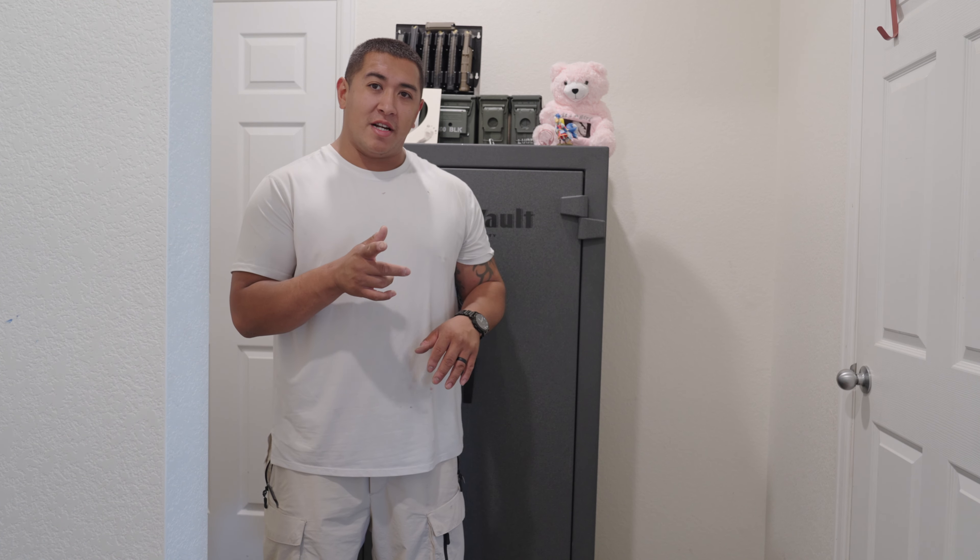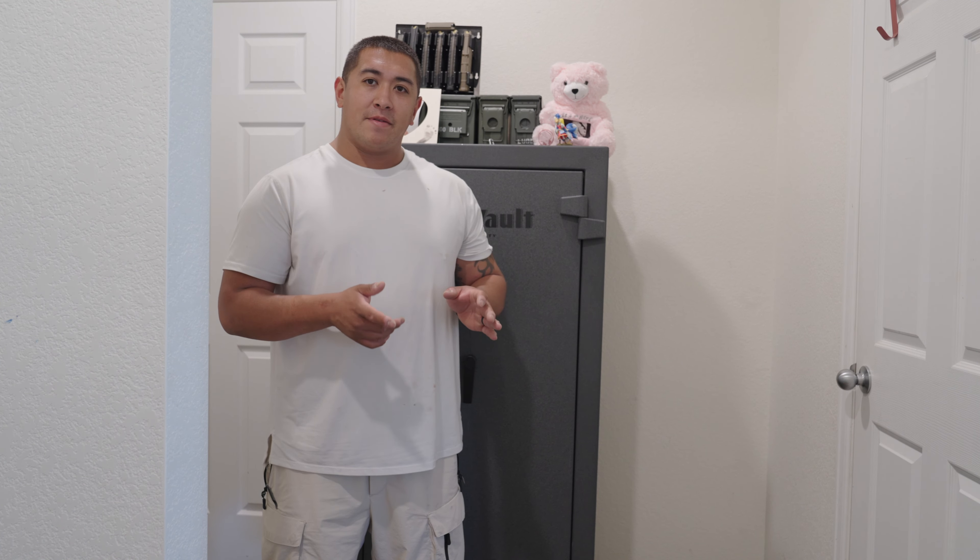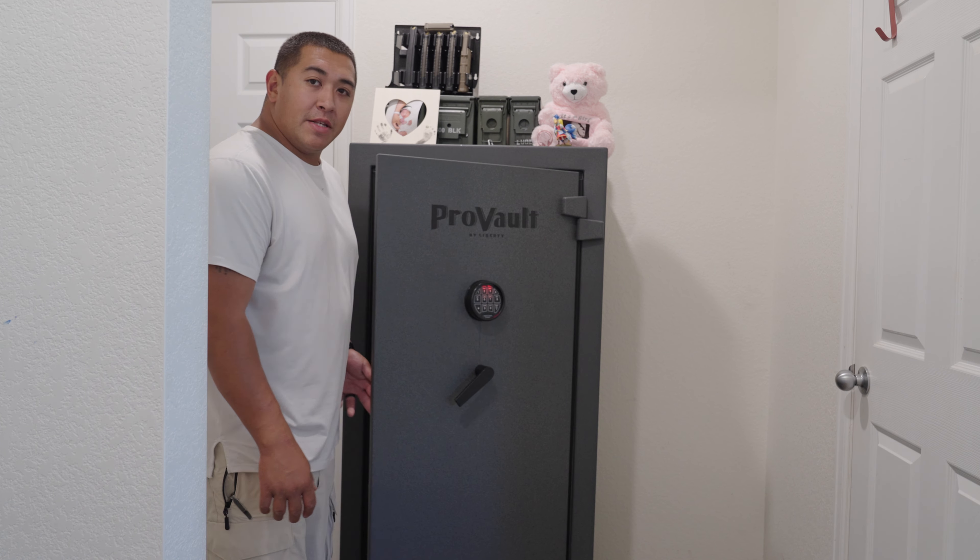Ladies and gentlemen, thank you for watching this video. I wanted to do a quick tour on my ProVault 24 gun safe that I got at Cabela's. I've had it for almost three years and it's been very, very good to me. Let's get into it.